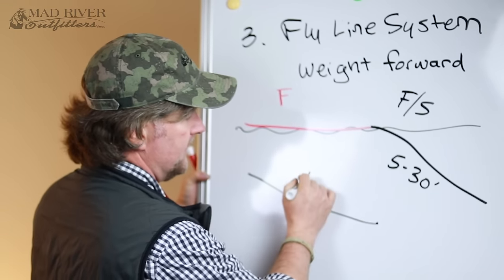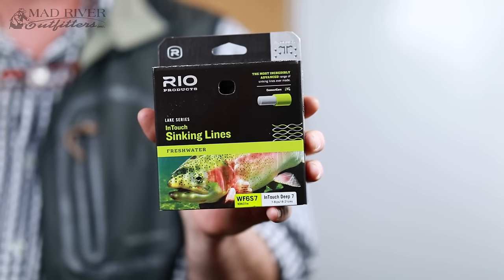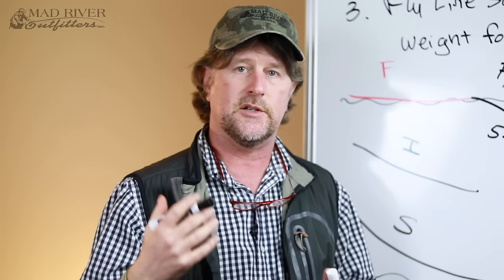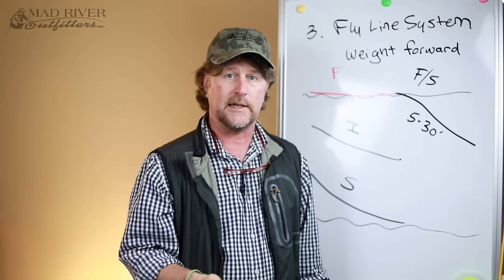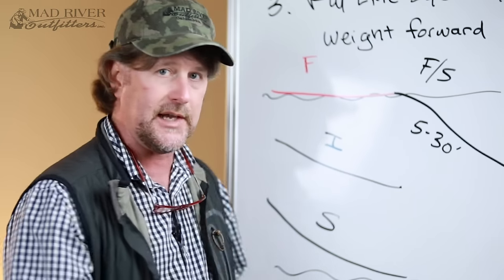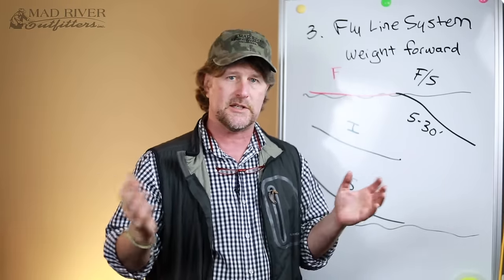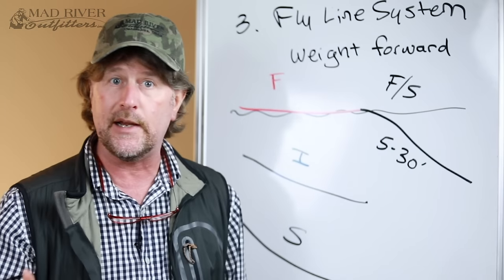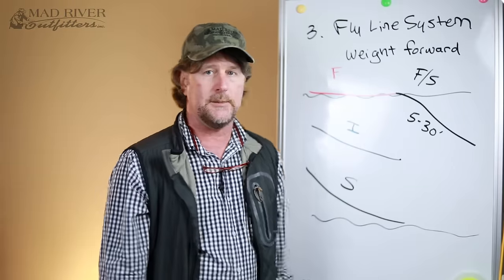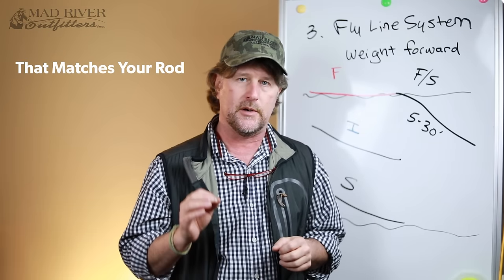There's also such a thing as an intermediate fly line, designated by the letter I, and a full sinking fly line, designated by the letter S. A full sinking fly line — the entire length of the line sinks — is designed to fish at or near the bottom of a stream or lake. If you're a hardcore bass fisherman fishing during winter months when bass are along the bottom, or fishing very deep water like 60 to 65 feet in Key West or 30 to 35 feet on Lake Erie, you may eventually use a sinking line. But average Joe, average Jane, stick with a weight forward floating fly line matched to the number of your rod.